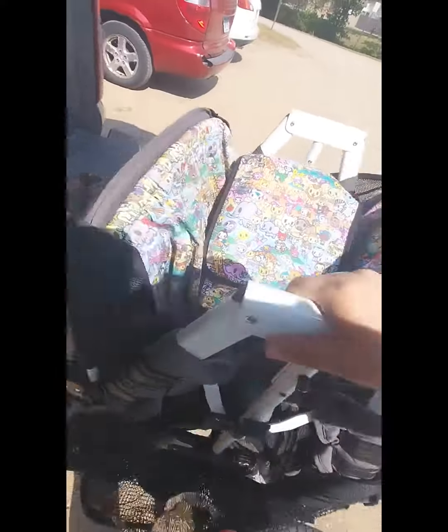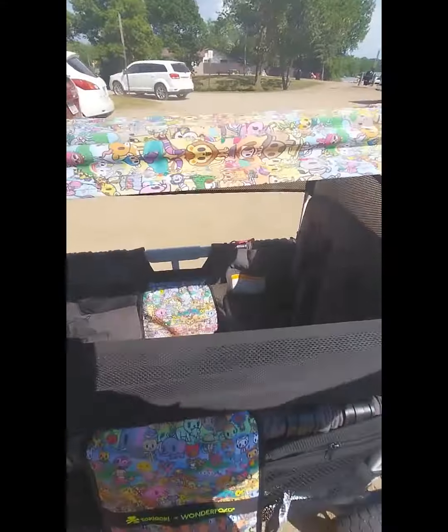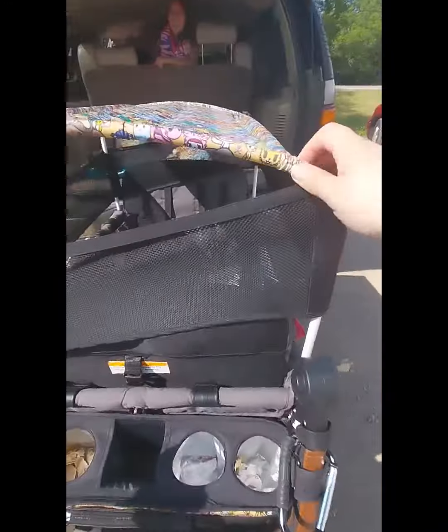I'm just showing how I take it out. I basically can do this one-handed — it's pretty simple to take the wagon out and set it up. That doesn't take much time at all.